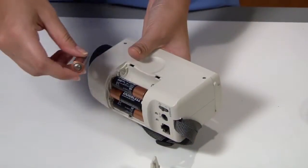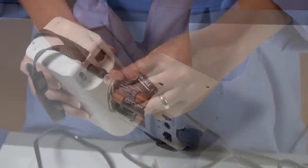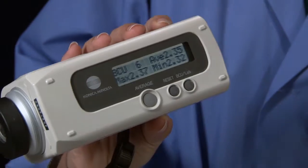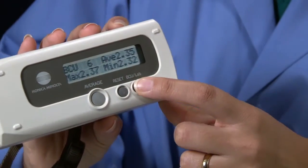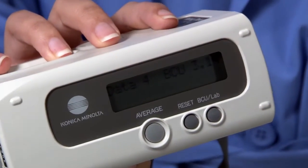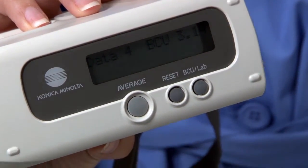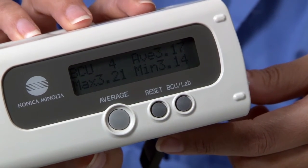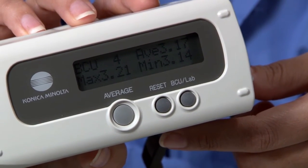Powered by battery or AC adapter, the BC10 has two measuring modes: BCU and LAB. BCU, or Baking Contrast Unit, measures the lightness and darkness of baked goods. BCU's run from darkest, 0, to lightest, 5.25.